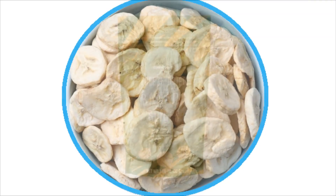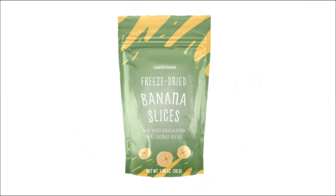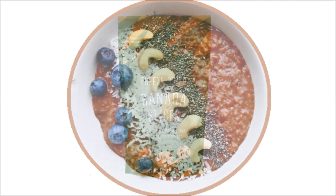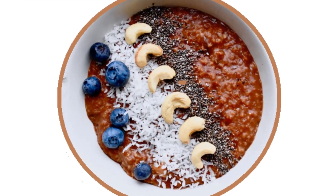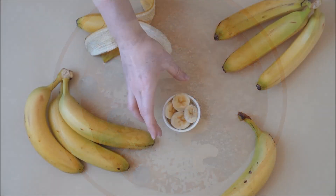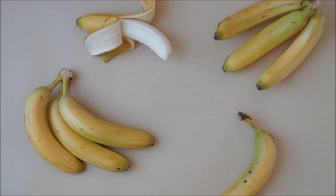As it gets chillier, I move over to my oat groats, chocolate-covered cherry, berry mix, pumpkin seed, oat groat kind of breakfast — and I missed the banana flavor. And so I got freeze-dried bananas.